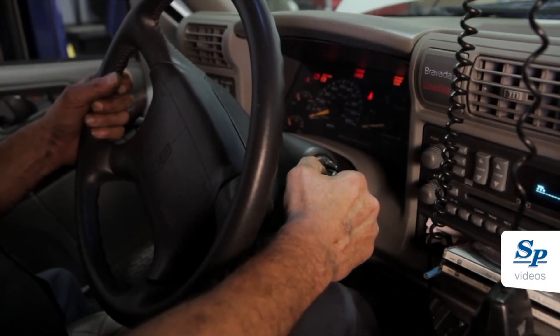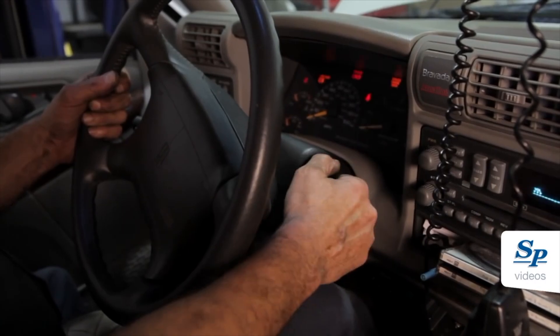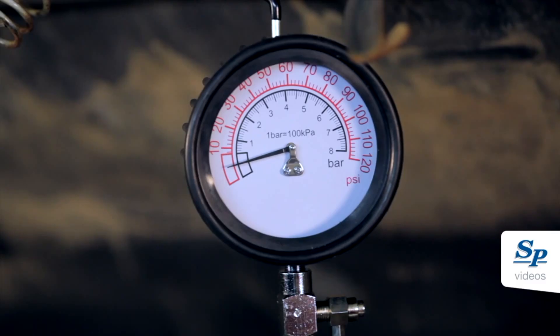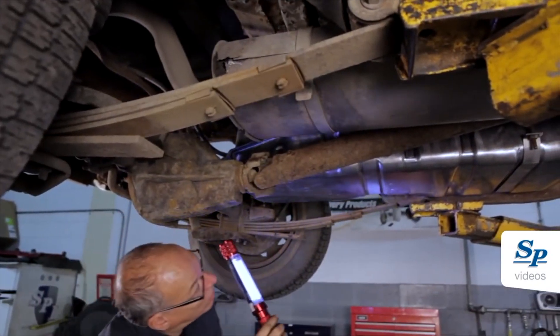Before starting the vehicle, prime the fuel system by cycling the ignition switch several times. With the fuel system now under pressure, perform an undercar visual inspection for leaks. Thank you for joining us.